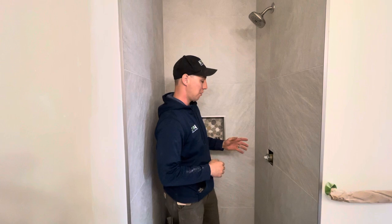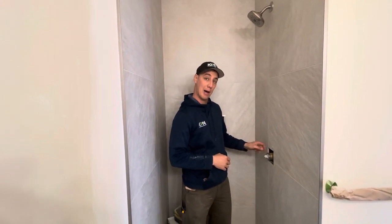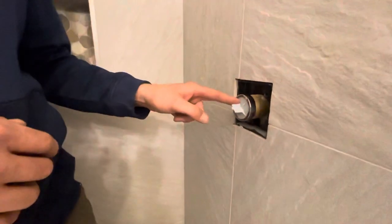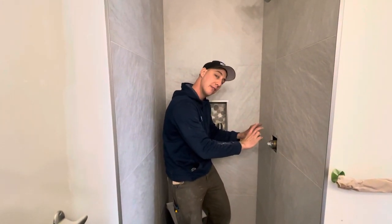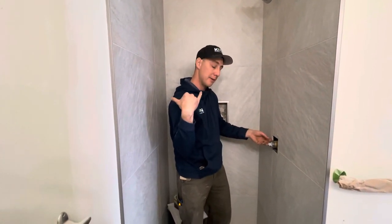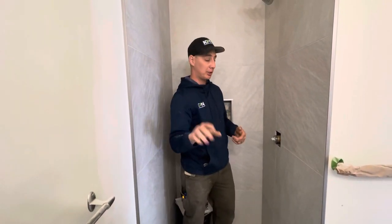With Delta, the cartridge doesn't come built-in, so when you go to take this cap off, if you don't have the water turned off you're going to get wet. Some Delta rough-in valves have internal stops you can turn off, but in this case these ones do not, so we've already shut the water off and drained it downstairs.